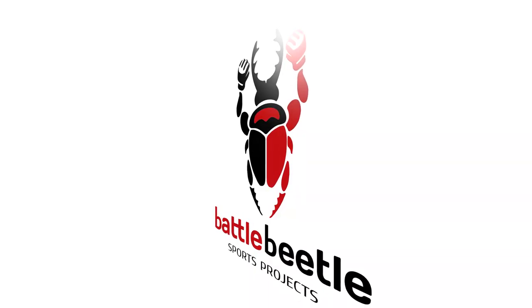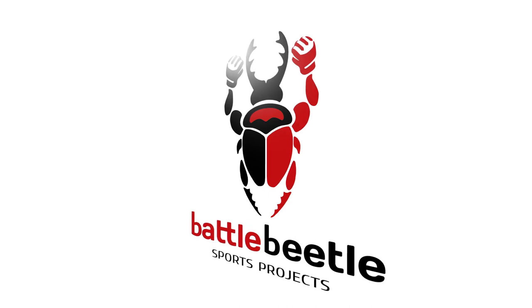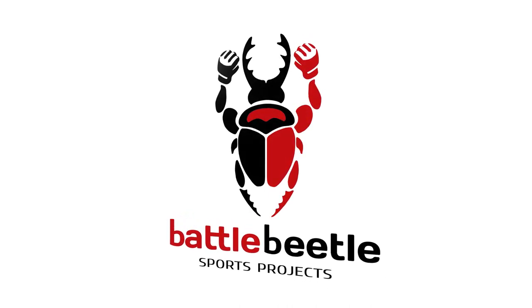All our videos in Russian are coming out on the new channel Battle Beetle Rus. The link is in the description section below. Battle Beetle channel is now for English language videos only.